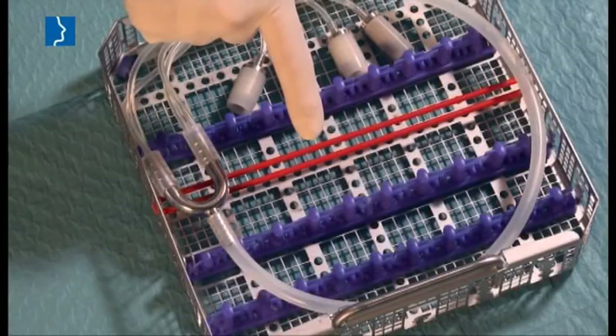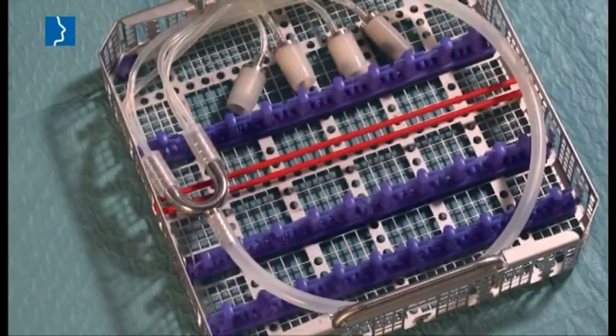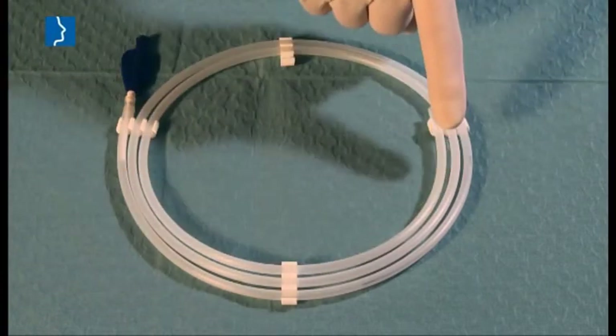A cleaning and sterilization basket is available. And finally, the balloon catheter itself, packaged in a protective tube.